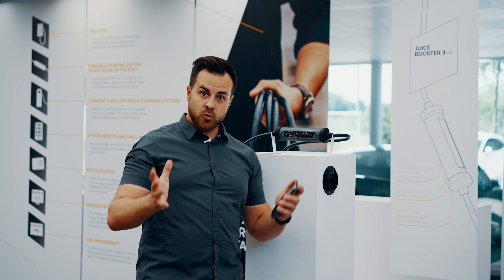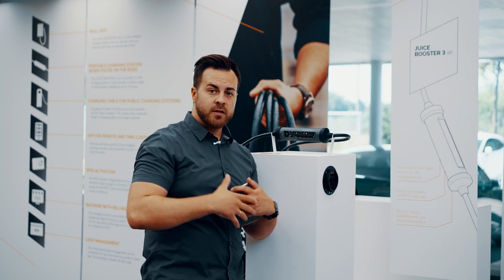Why not check out that short video? That's it for integration. Now let's charge our vehicle.